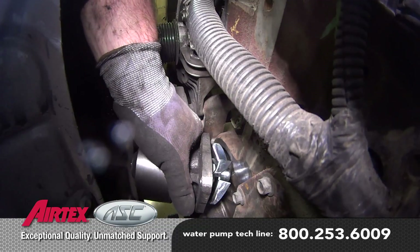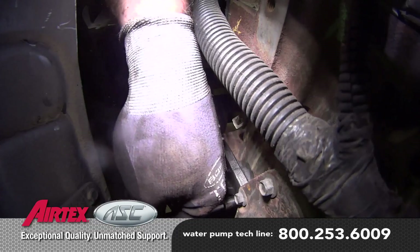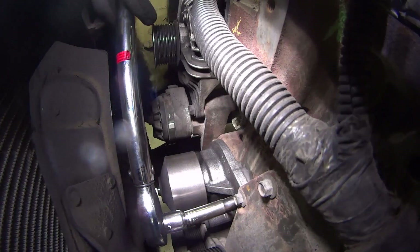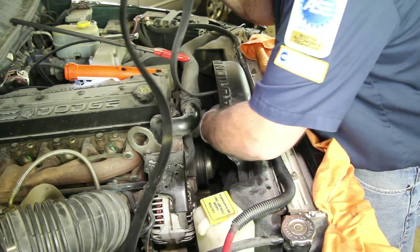Install the water pump and torque the retaining bolts to 18 foot-pounds. Install the drive belt, making sure the belt tensioner is within operating specs.